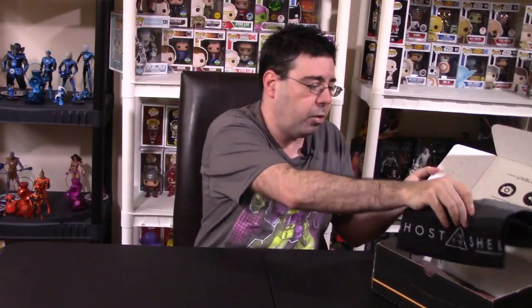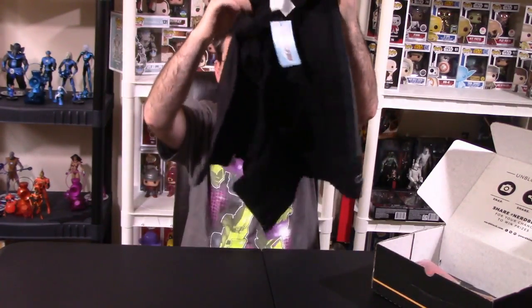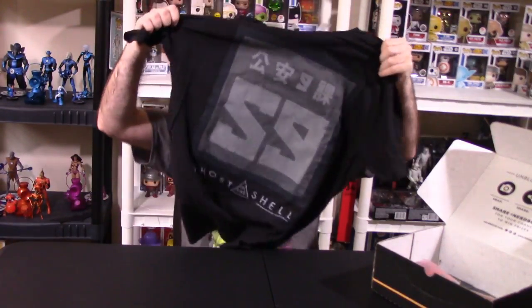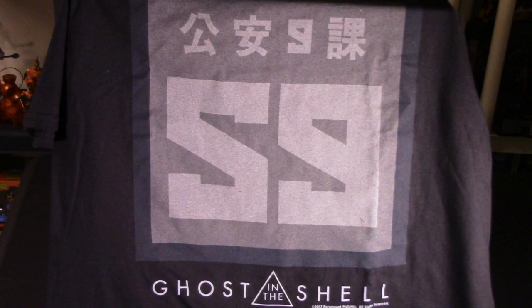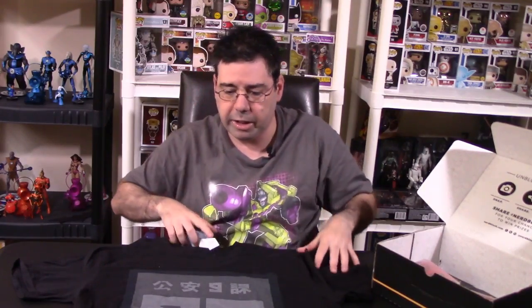For the very first item, like they always provide, we have a shirt. This looks to be a NerdBlock exclusive shirt, probably from Shirt Punch. It's a black shirt — oh, that's really cool. Very, very thematic for this month. It's Ghost in the Shell, because the new movie just came out a couple days ago. Nice shirt. I guess they have the symbol for Ghost in the Shell — something to do with the numbers or the lettering, tied to the actual movie itself.